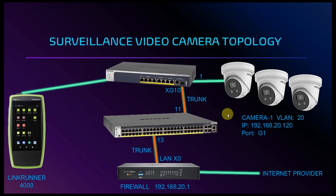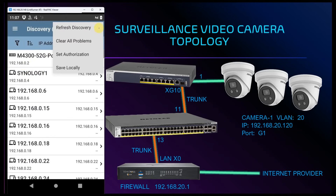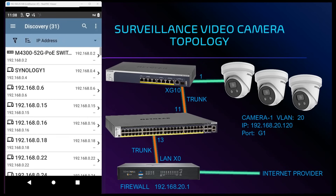The first camera that we connect will be connected to the first port on our switch. To start off we connect the LinkRunner AT4000 into port 2 on our PoE switch. Next we'll perform network discovery of the environment by tapping on the discovery icon. From here we navigate to the three dots in the upper right corner, select refresh discovery, and then clear and rerun discovery.